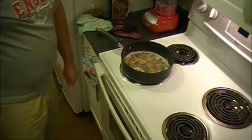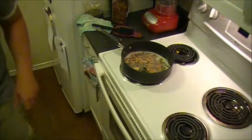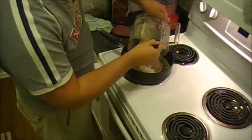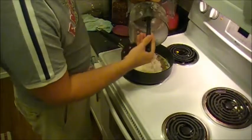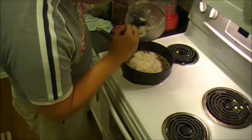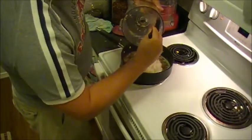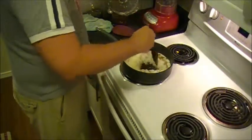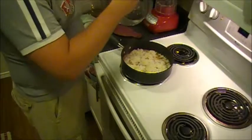Once you've got the pancetta going and it's starting to brown up a little bit, you want to add one chopped whole onion and garlic — however much garlic you like. I like a lot of garlic, so I'm doing five cloves. I do this in the food processor just because cutting onions makes my eyes water like crazy. If you do it by hand it doesn't need to be in this fine a chop.